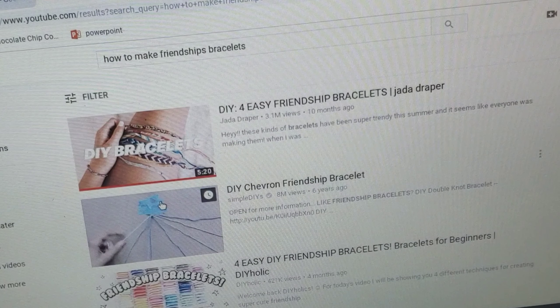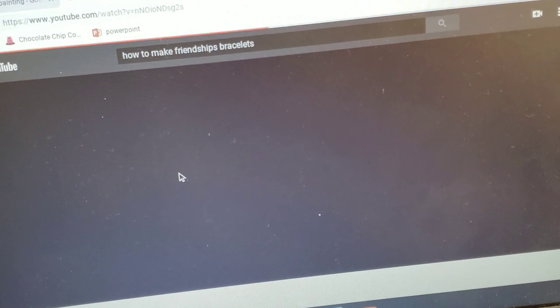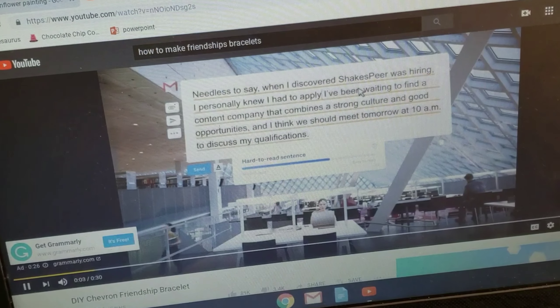The material for me is scissors, tape, and a ruler. So let's get started.